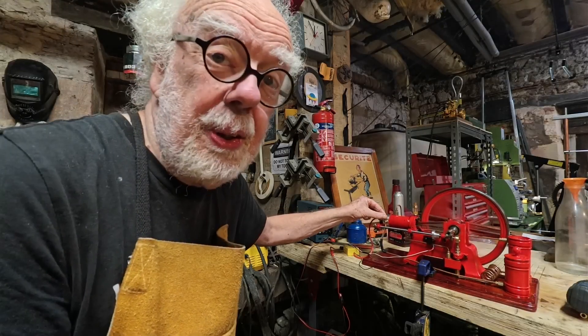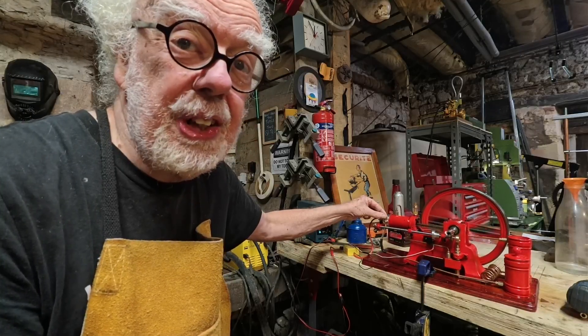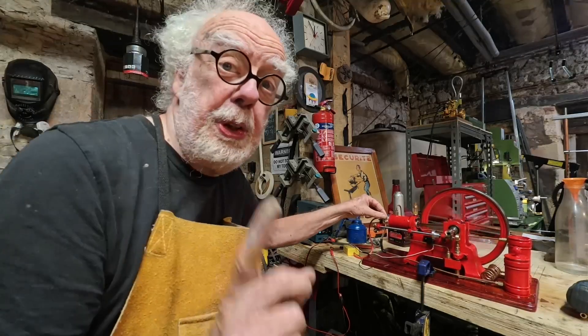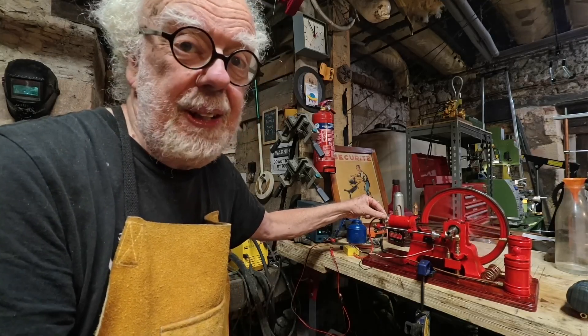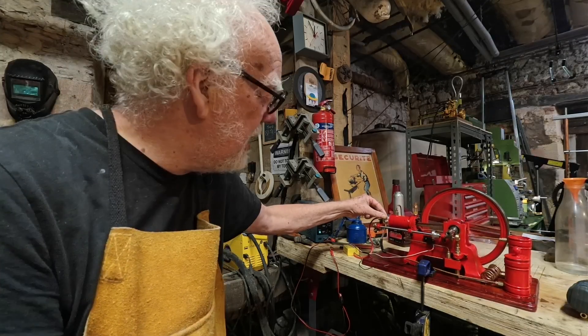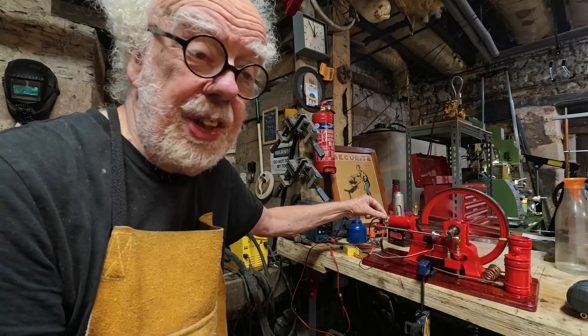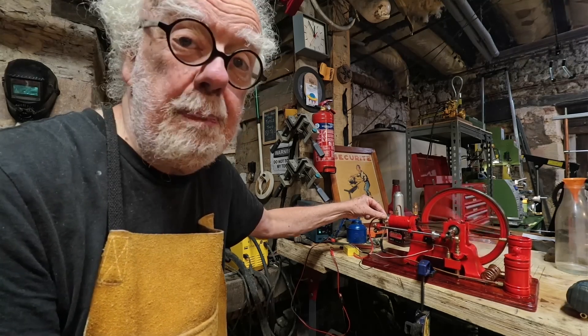Not only does it look great on the mantelpiece, it's also a really fun thing to come down to your workshop or shed and actually run. I find it very therapeutic just to have this old retro working engine that works out of the box.